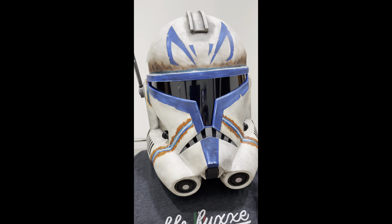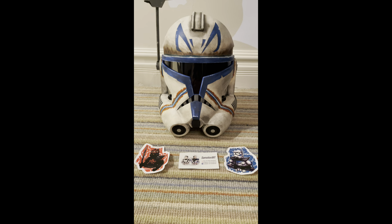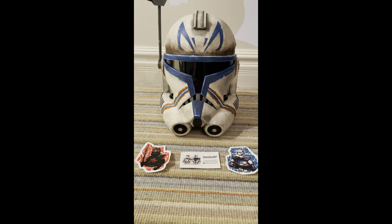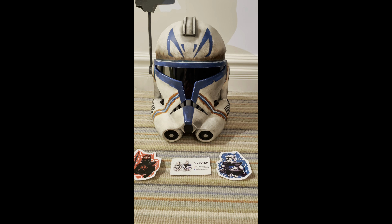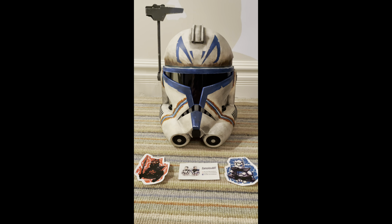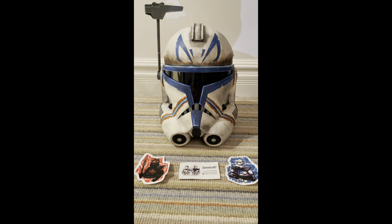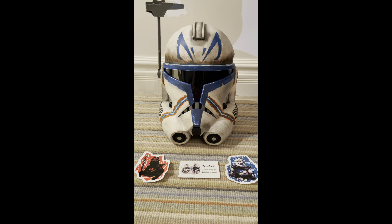Alright, to the final verdict: I will say this helmet might be even better than my Vaughn helmet. Rex has probably been my favorite clone in the Clone Wars series. He's a great character and I'm just in love with this helmet. This is just an unbelievably well-done helmet — great props to you, Smile of Art, you are absolutely incredible for making this.